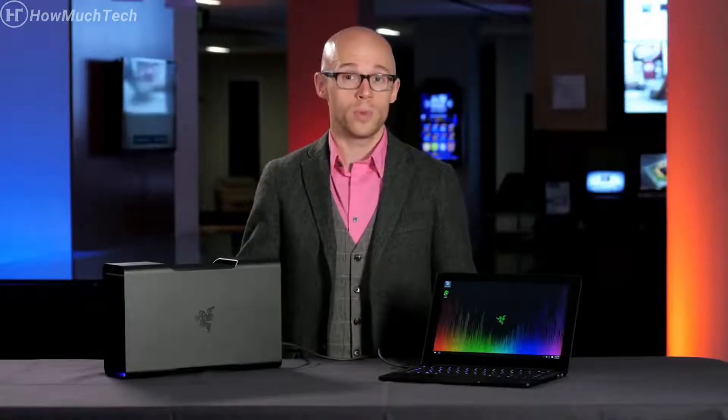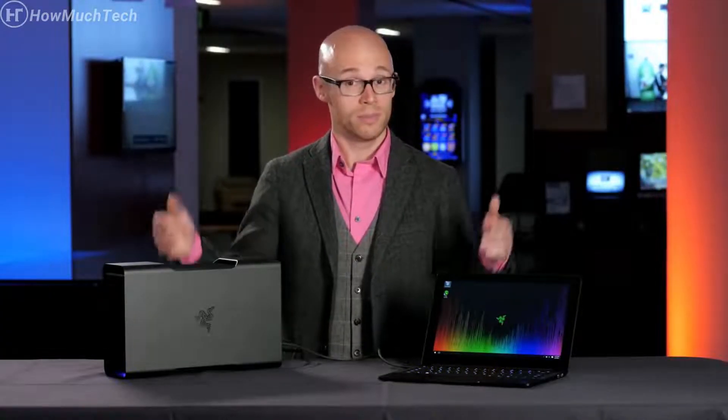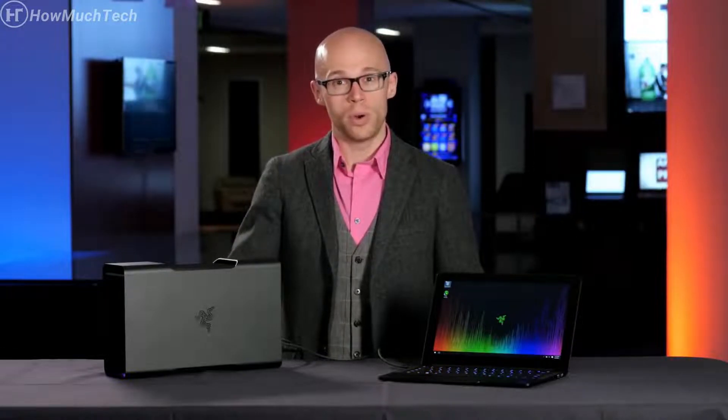One of them is a large gaming notebook — 17-inch screen, weighs over six pounds — and it's awesome to game on, but it's really difficult to carry all the time. On the other side, I have a very portable ultra-thin notebook with a 14-inch screen that weighs about two and a half pounds, and that's what I take on the road to travel or to work.